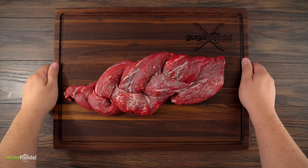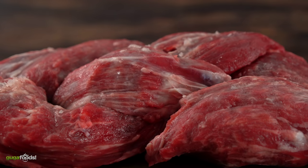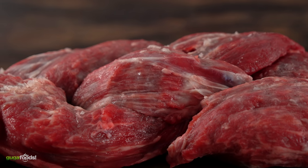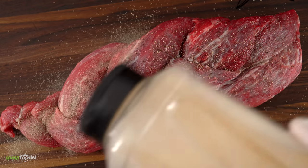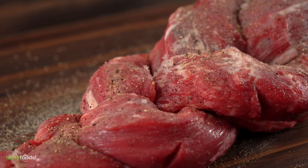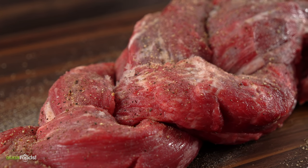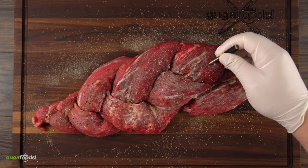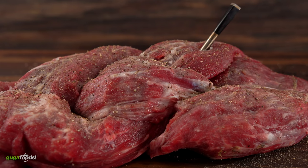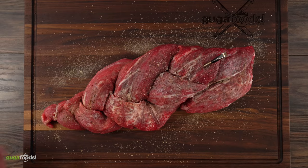After dry brining overnight, this is what it looks like. Then I season with black pepper and garlic powder. Now that we have the roast ready, all there's left to do is insert my thermometer and cook it up. I am going to be cooking at 250 degrees Fahrenheit until I reach an internal temperature of 120. So let's do it!